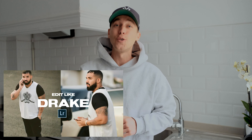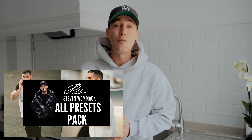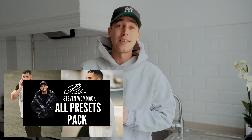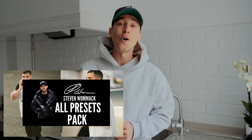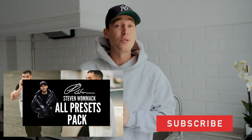As always, I've created a preset for exactly this look. You can download it from my website — the link is under this video. It's in the All Presets Pack with over 200 presets. The cool thing about this pack is that once I create new presets, they're automatically updated, so you just get it once and receive all new presets as well as the 200 already included. If you have the pack already, start working with this Drake preset today. If you don't, I really recommend it — it's a great deal.